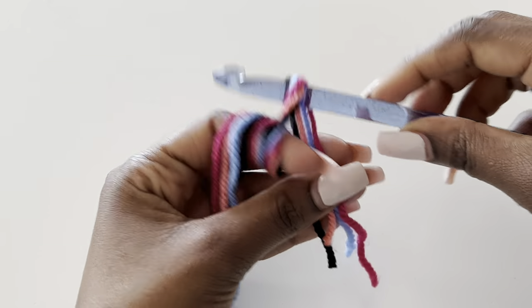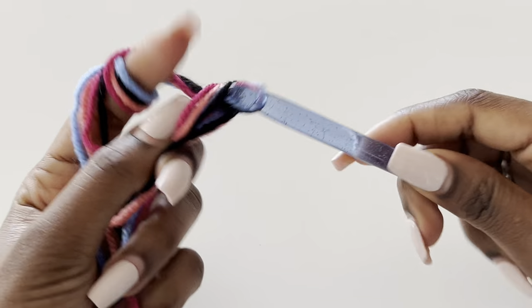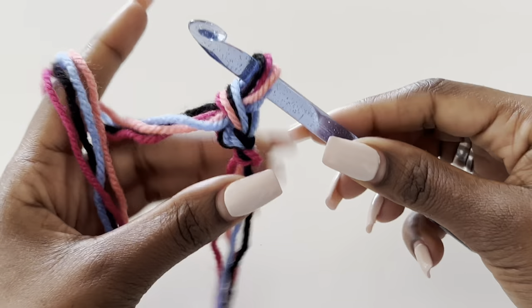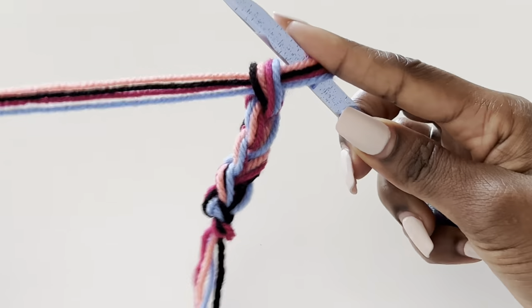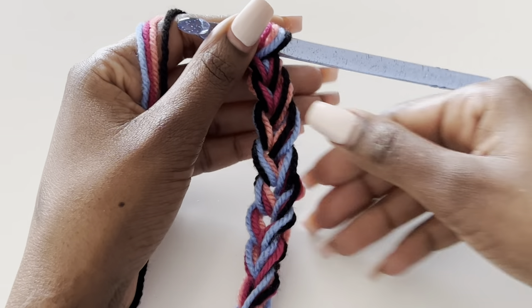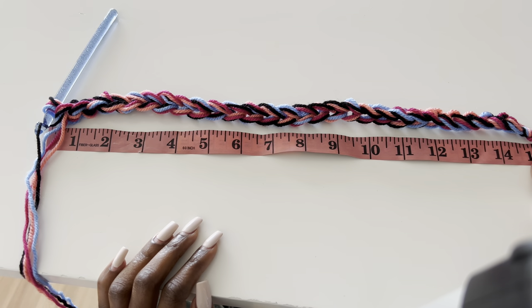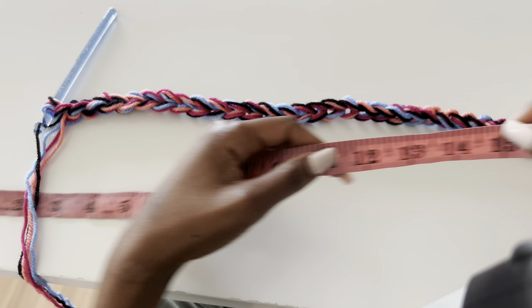We start with one of the panels — they are very identical. I have my four strands, four different colors. You can use three, or one color, depending on what you want. Make a slip knot — don't make it too tight. This is DK yarn, so if you're using chunky yarn you only need about two strands, or if you're using medium weight yarn you need about three strands. We are going to make a chain equivalent to our shoulder-to-shoulder measurement. Mine is 15 inches.